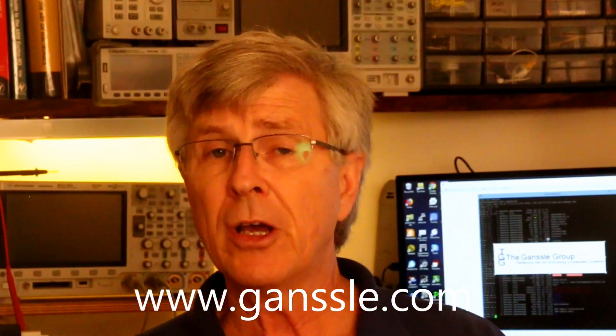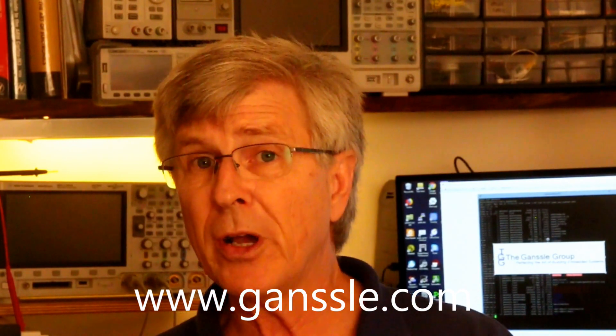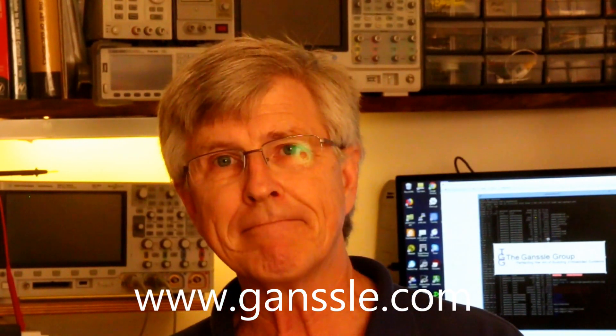So that's it — that's the review of the SDS5000X series from Siglent. Thanks for watching. Feel free to go to www.ganssle.com for over a thousand articles about better ways of building embedded systems.